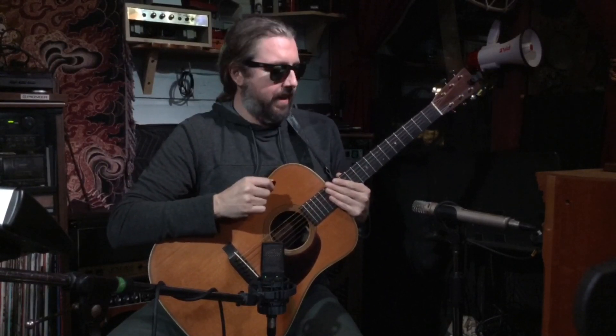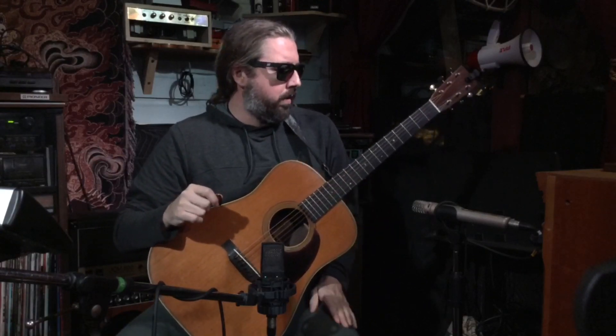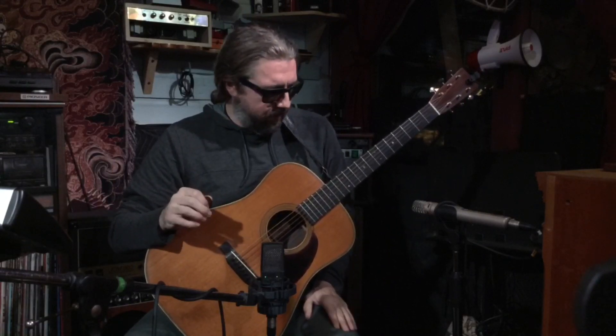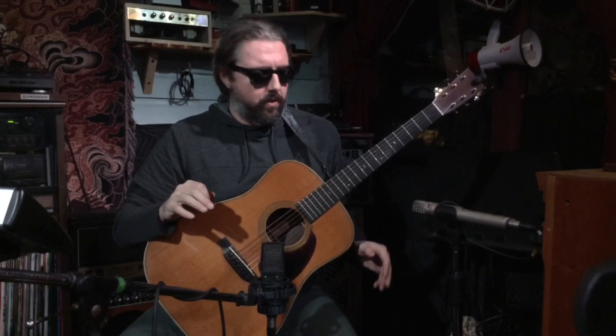Hello, pre-war guitar company enthusiasts. We got an early build for them here, a 2016 Brazilian Rosewood Herringbone HD — just super primo Brazilian, the kind that you don't really see very often. This is a wonderfully versatile, just amazing instrument. You can play so many things on it — a flat picker's dream. I should give a quick cross section of some different things so you can see what we're working with here.